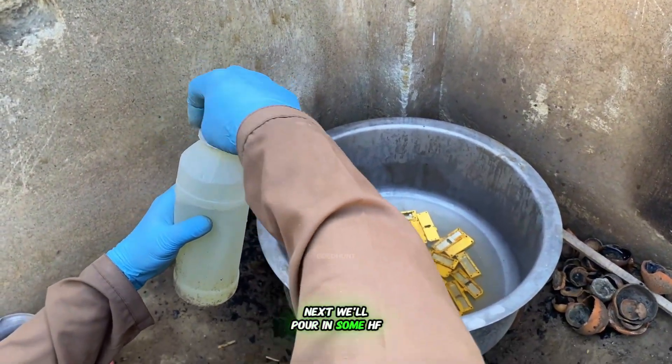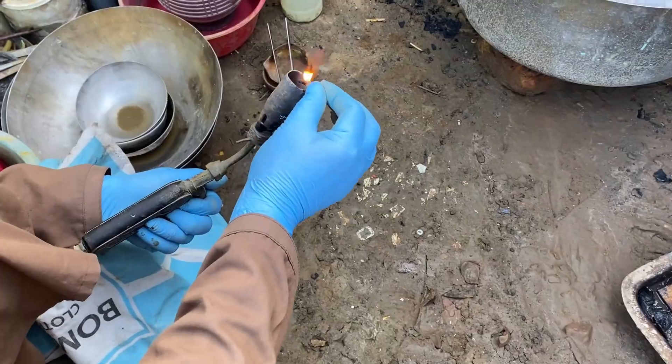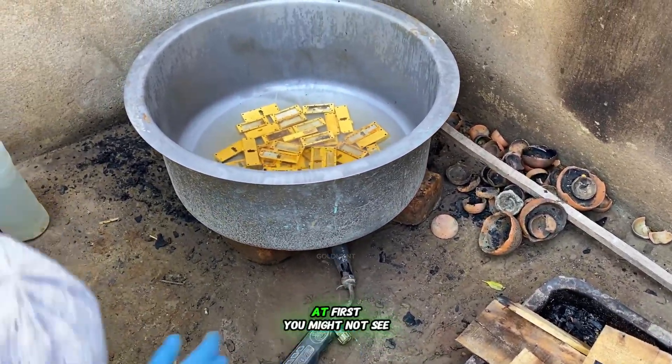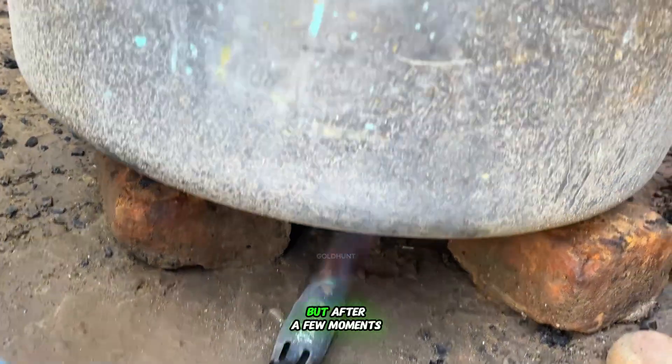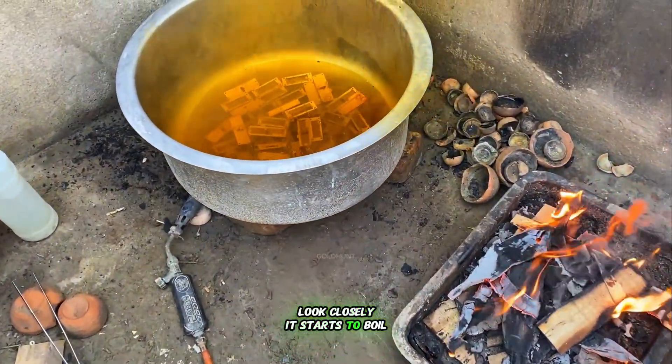Next, we'll pour in some HF acid and light a fire beneath the container. This will help start the chemical reaction faster. At first you might not see any boiling, but after a few moments, look closely — it starts to boil.